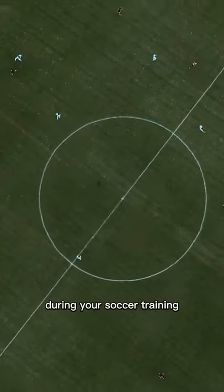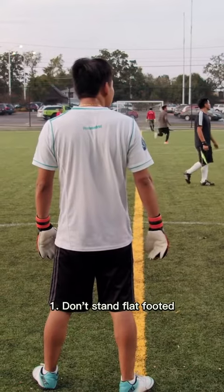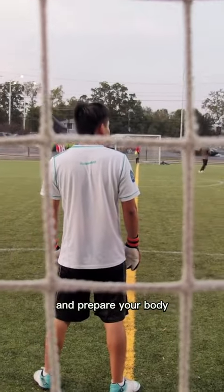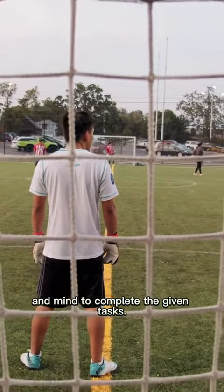Here are 5 mistakes to avoid during your soccer training. Don't stand flat-footed. Keep your feet moving, knees slightly bent, and prepare your body and mind to complete the given tasks.